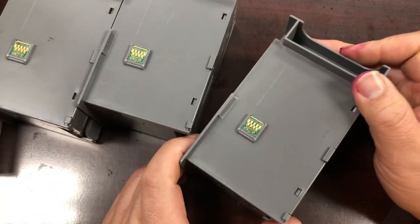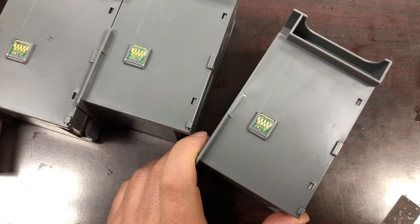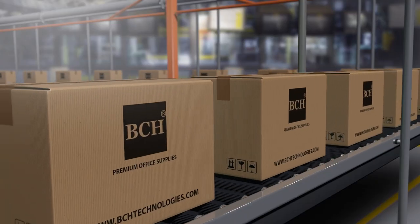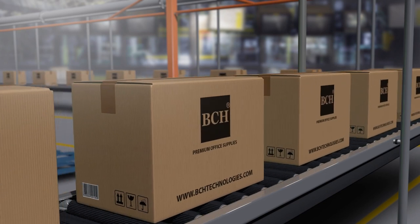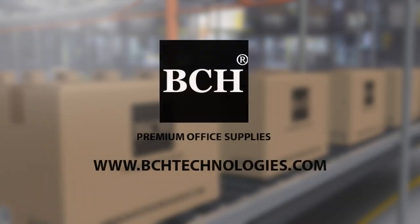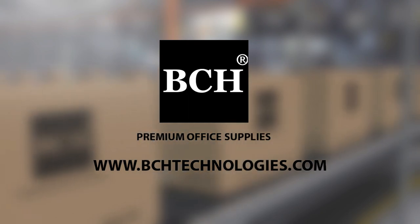BCH, my printer. Save you some cash for that fancy dinner. BCH, my printer. That sweet refill technology. BCH, my printer. Rich with freedom, feel like a winner. BCH, my printer. What are you waiting for? BCH, hey.